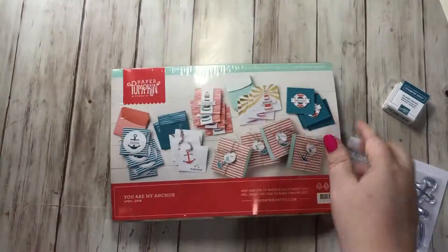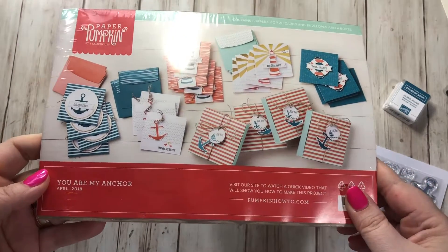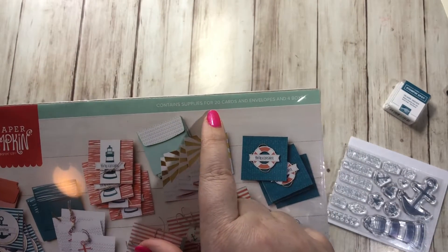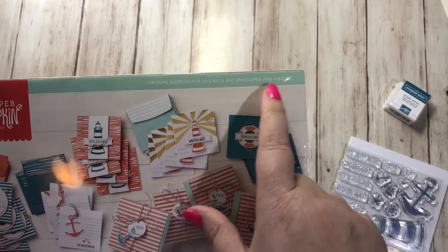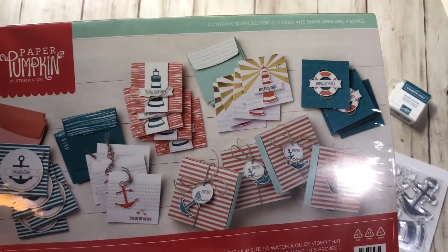It's called 'You Are My Anchor.' Adorable, seriously. Look at that — I love the colors and everything about it. It contains supplies for 20 cards and envelopes and 4 boxes. Wow, that's a lot. So they must be smaller cards — looks like they're maybe the 3x3 size.